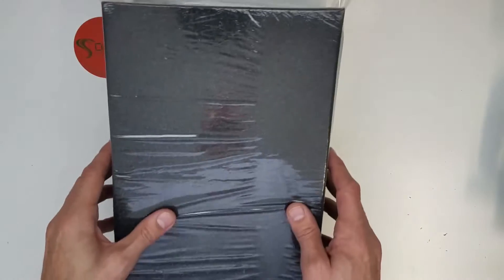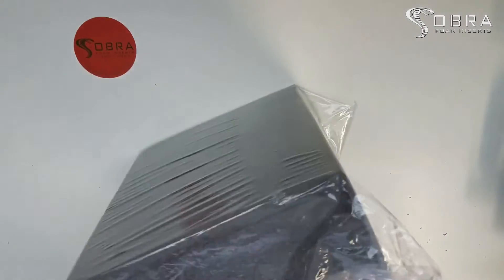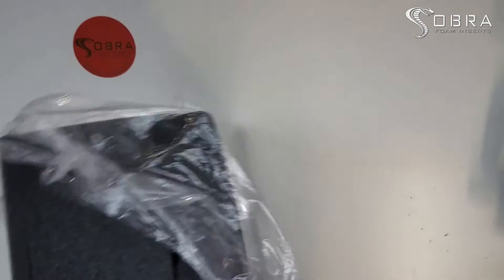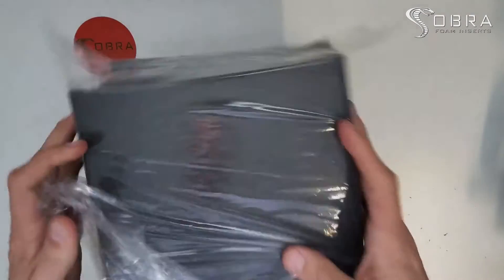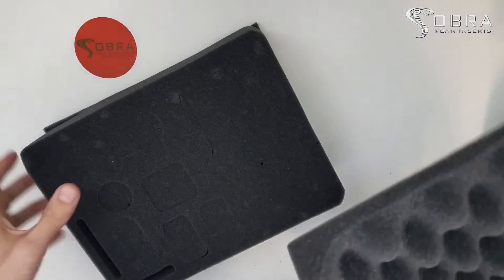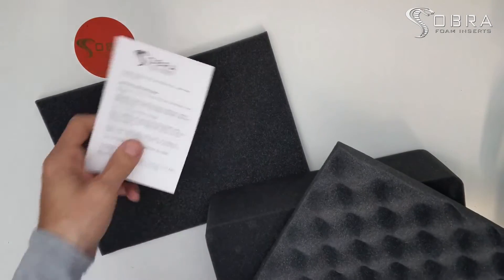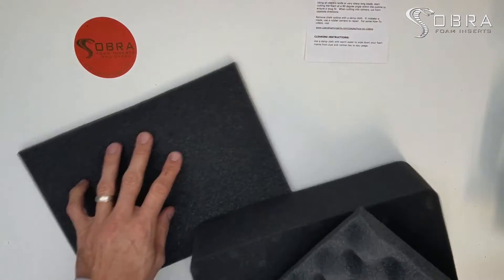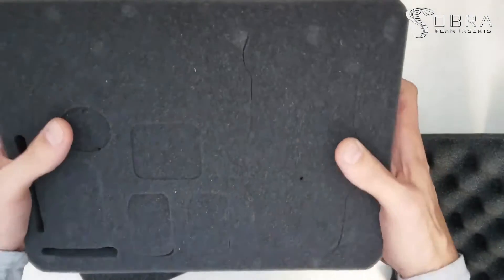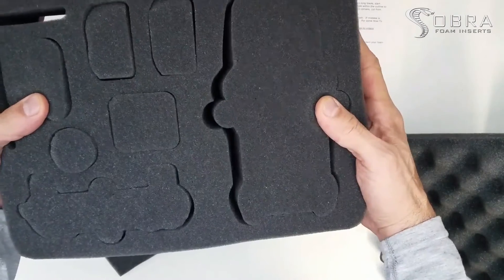Today I just want to go over what you'd receive if you were to purchase one of our foam inserts for your DJI Mavic drone. You'll receive it like this — once you unwrap it, you get your little insert, your bottom pad, your lid foam, and then the center insert that fits all the items in there.